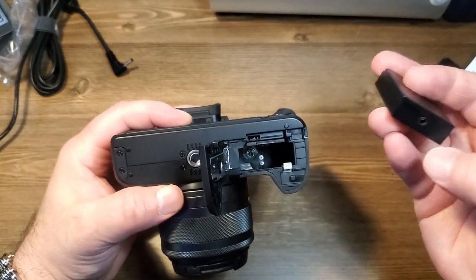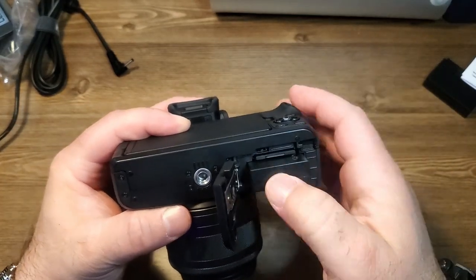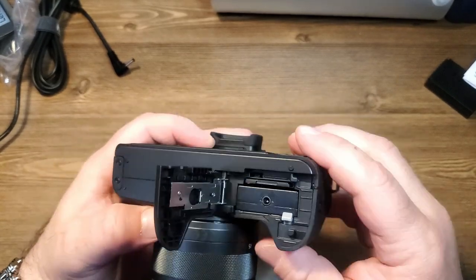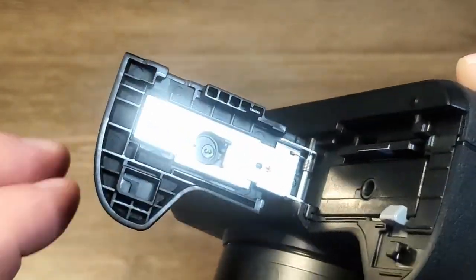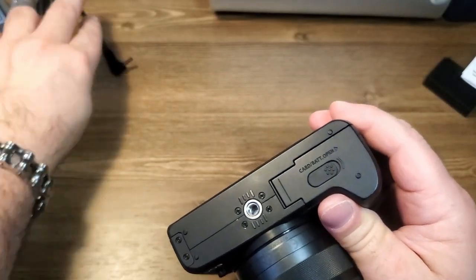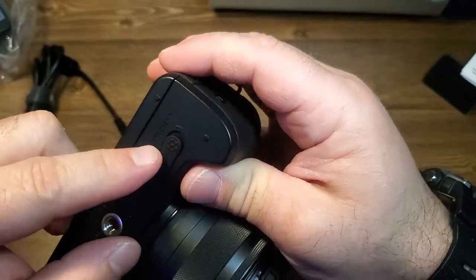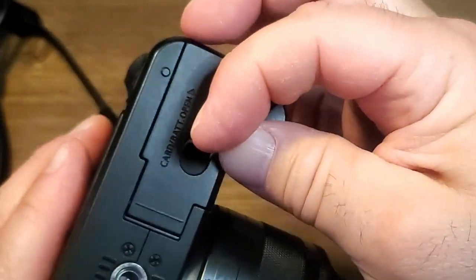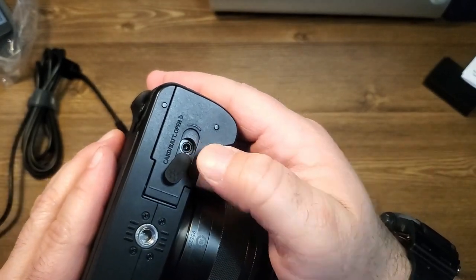Now we're going to take the dummy battery and slide it in there as if it was a regular Canon battery. If we slide it in the right way — not the wrong way — it will latch into place. So the battery's latched into place, and now right here you're going to see there's a little hole. You can actually move that piece around on the outside and expose the opening for where the power port is going to go into. The way we do that is just flip this little battery cover — flip it up and rotate it. So once you flip it up and you move it, look at that — exposed to the port on the inside.